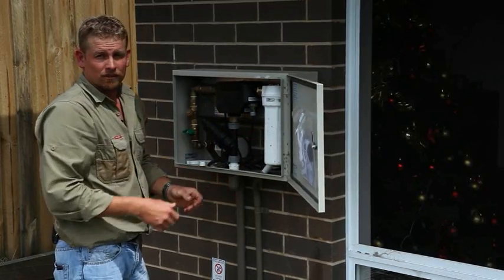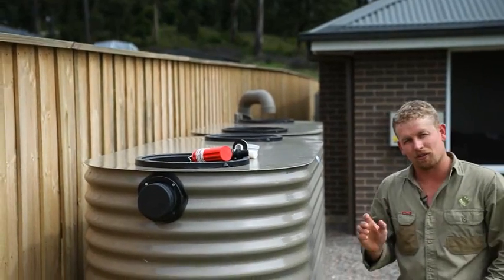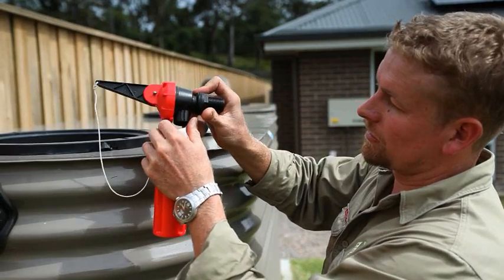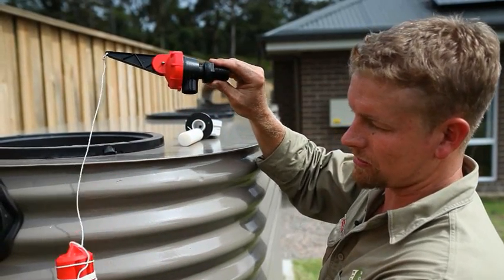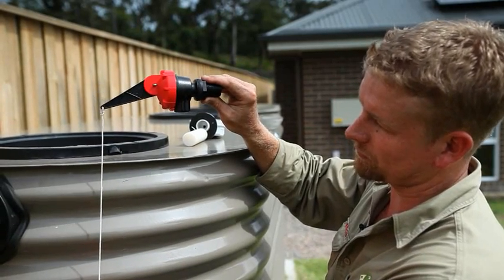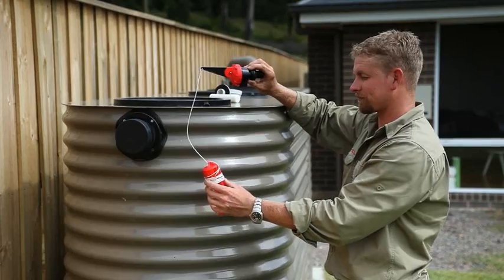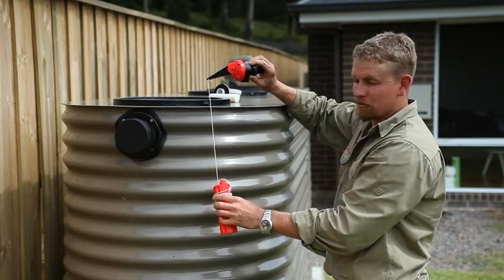And that's how you clean the filters on your controller. Now we're going to have a look at top-ups for tanks. If you don't have a controller, you may have a top-up. A top-up works very similar to a toilet inlet valve. We have mains pressure into the valve. This float is adjusted to suit the depth of your tank. As the water level drops, it pulls the arm on the inlet valve down, allowing water to flow into the tank. This ensures we always have water for the toilet and washing machine. We need to make sure that this arm can move freely at all times to ensure that it works effectively.